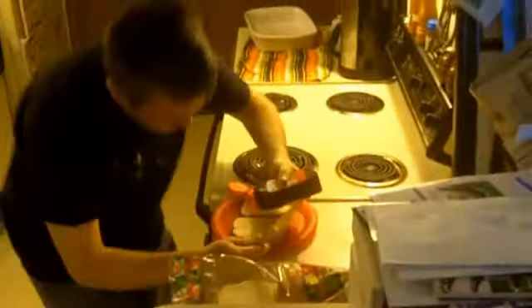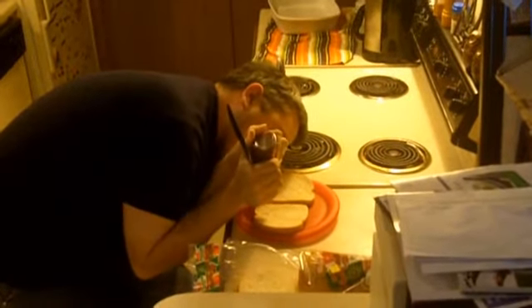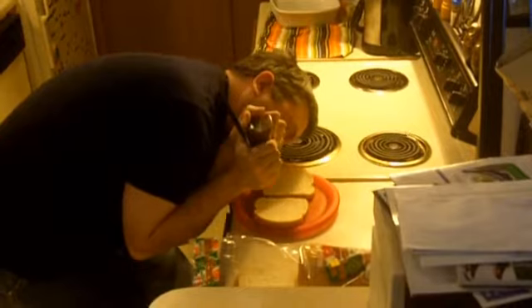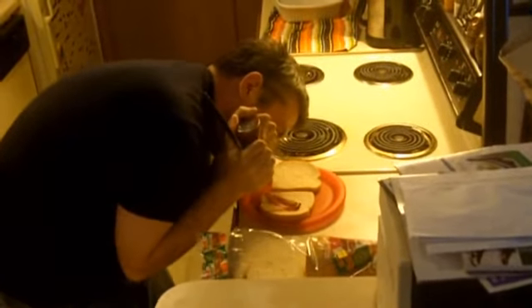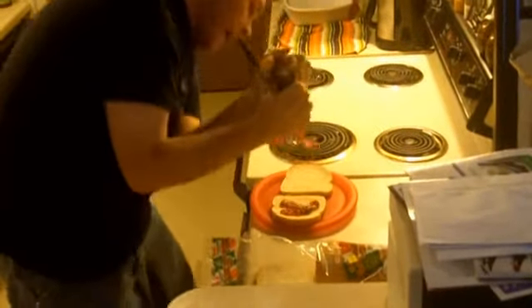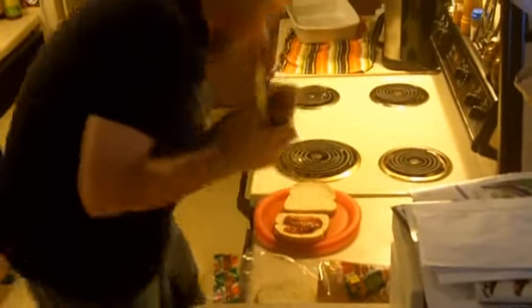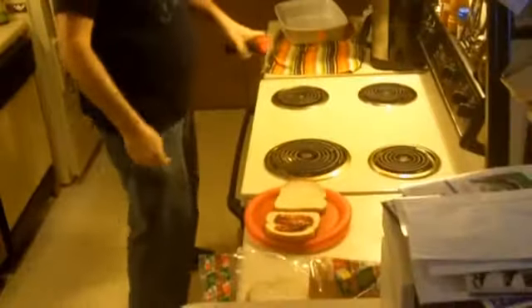I don't know if you can see this. Can you see this? It's good because you can just do this. Okay, that was good. That's actually — I'm not even gonna use a knife for that, honestly.